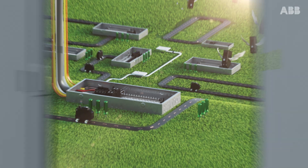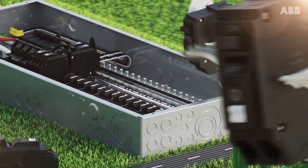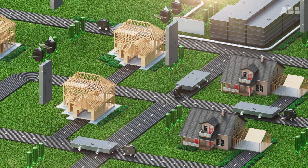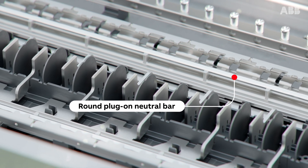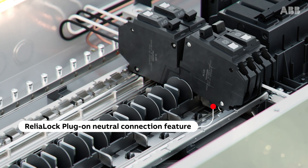What if there was a load center built just for your needs, with features ideal for both new home construction and renovation projects — like a round plug-on neutral bar and plug-on neutral clip with ABB's Relialock connection feature.